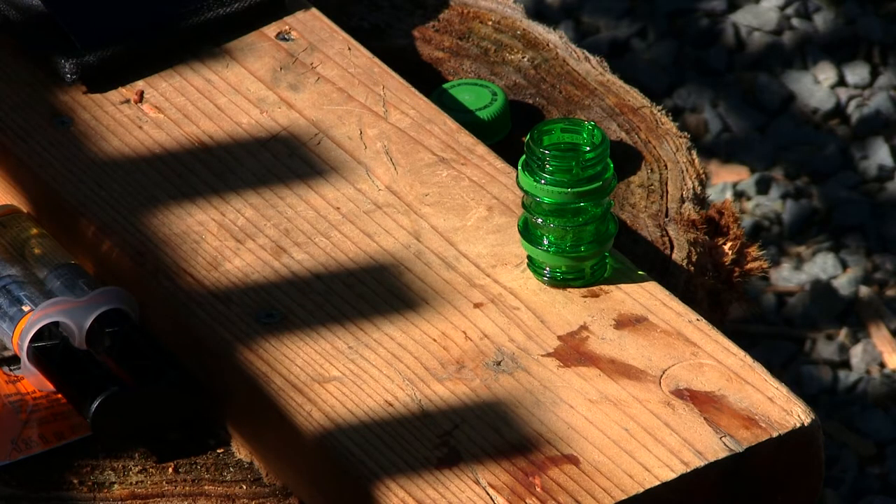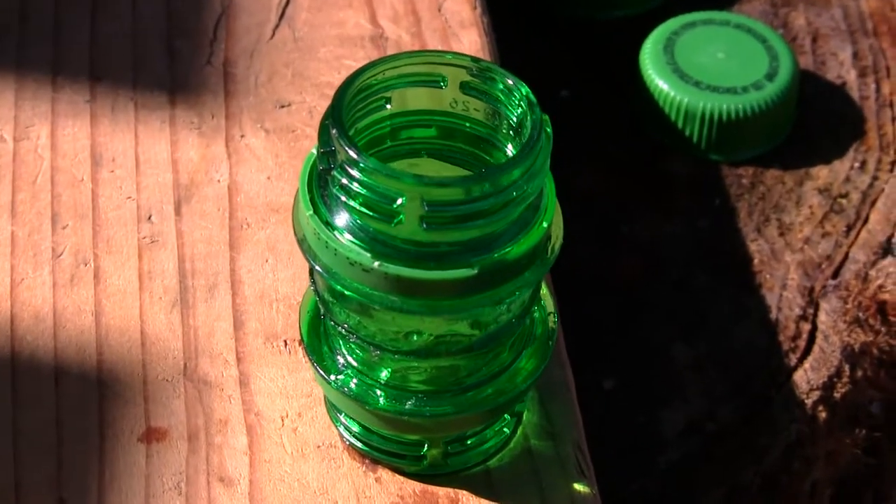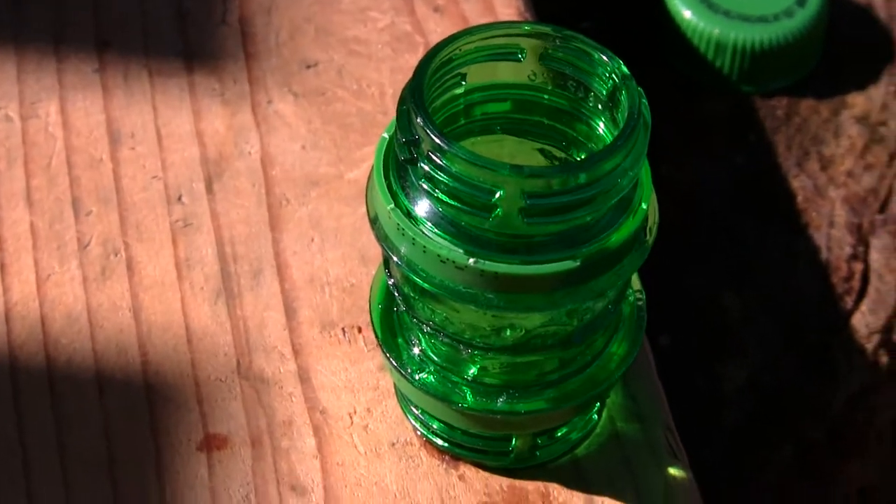Now I've got these two caps glued together. As soon as they dry I'm going to be slapping some glue on the outside to make them totally waterproof.